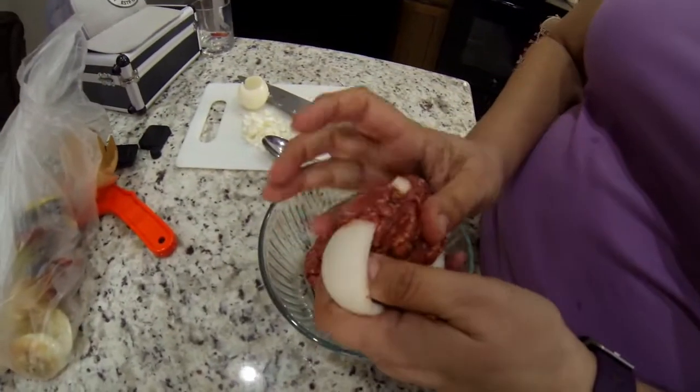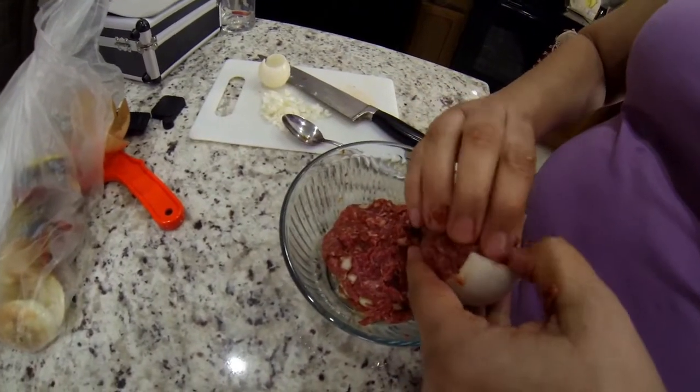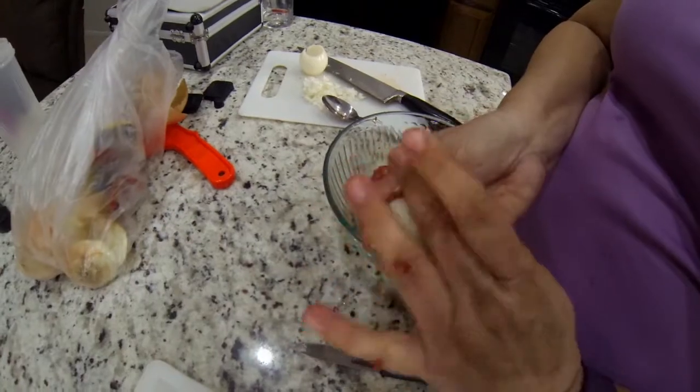Here's the fun part: start stuffing the onion layers with your hamburger mixture, getting them nice and round. Shape them into little tennis balls.